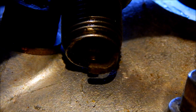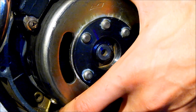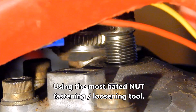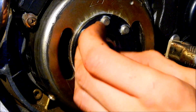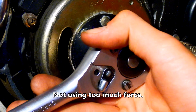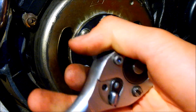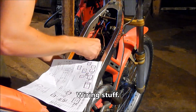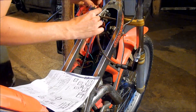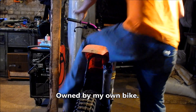The coil is changed — let's see what happens. Now that's what I call a spark!